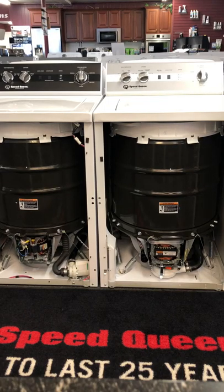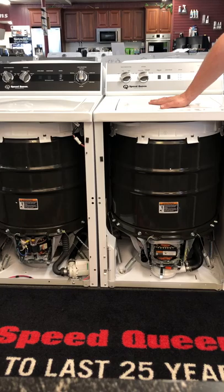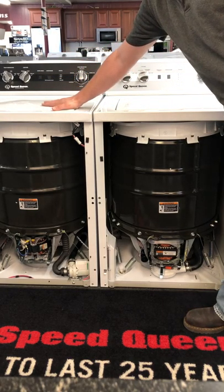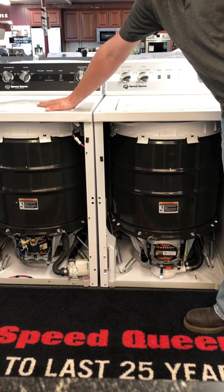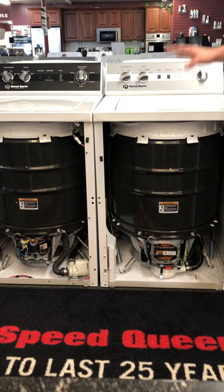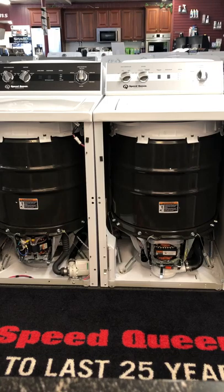Hi, this is Terry's Appliance Center. Today we are comparing the brand new Speed Queen TC5, called their classic series, up against their TR5. The TR5 was released at the beginning of 2018 and the TC5 was just released this April of 2019. There are a lot of differences between the two machines — face value they don't look a lot different, but they are.